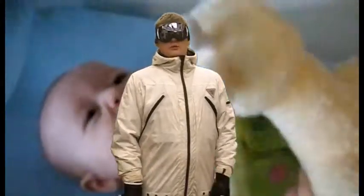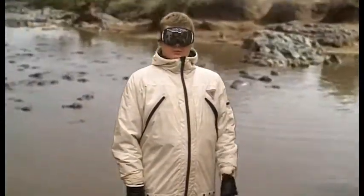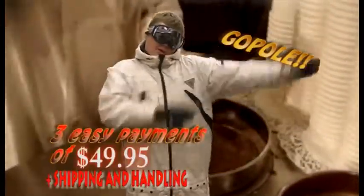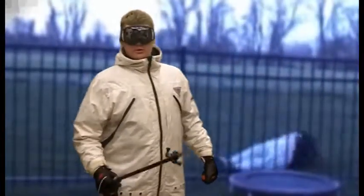For an easy three payments of $49.95 you can get this awesome Gopole. And if you buy two, we'll throw in this awesome Gopole sweater.